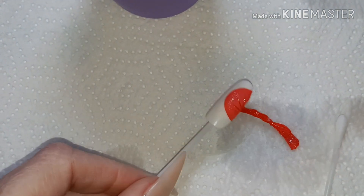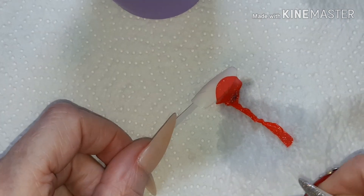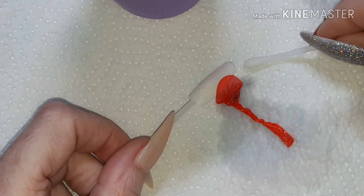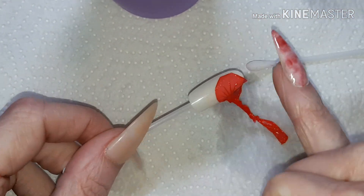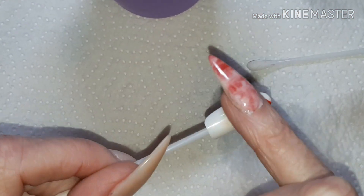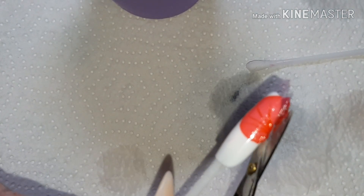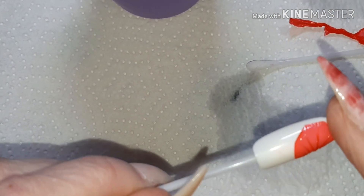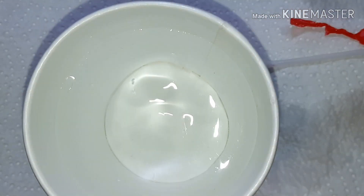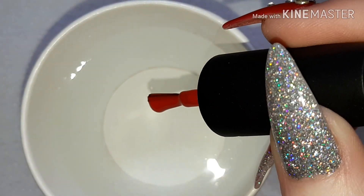Now because this is on a tip it was rather slidey, so when I tried to get rid of the remaining polish you'll see it just slides straight off. But I was lucky enough to pick it up and just push it back onto the nail, and then I got some scissors and cut off the excess.